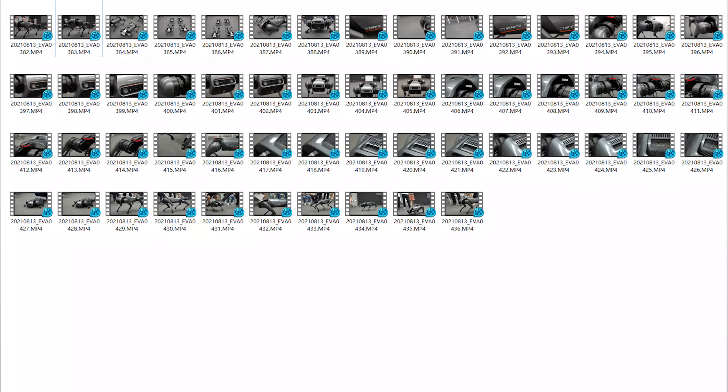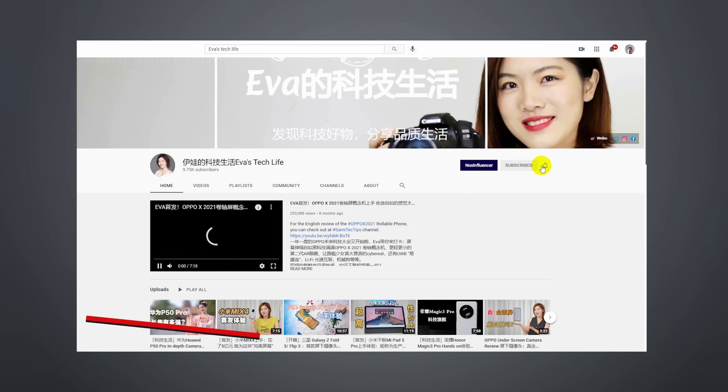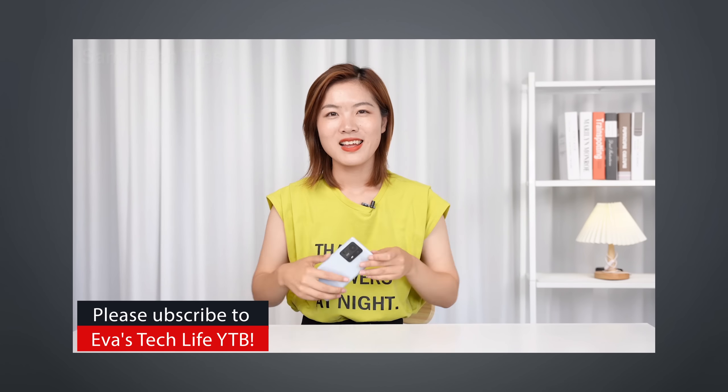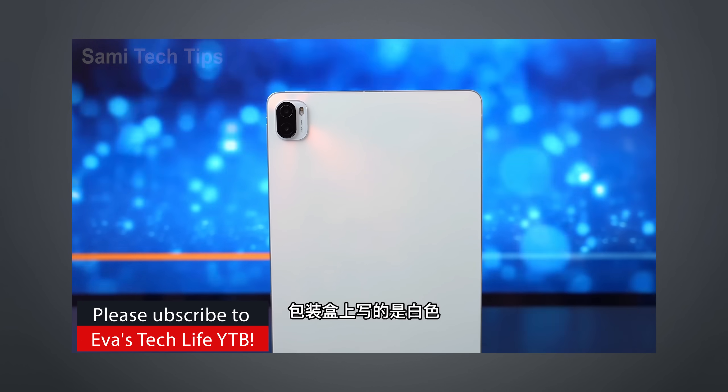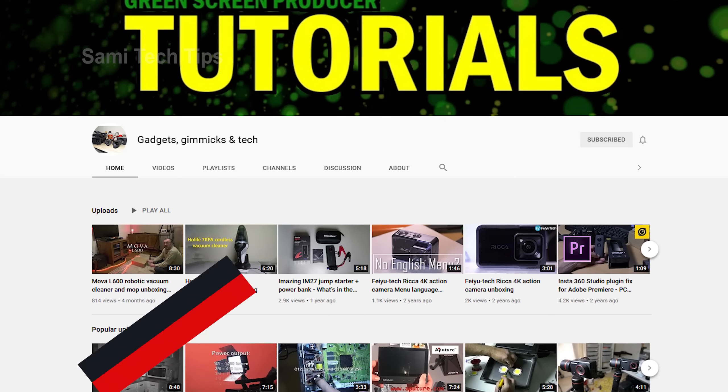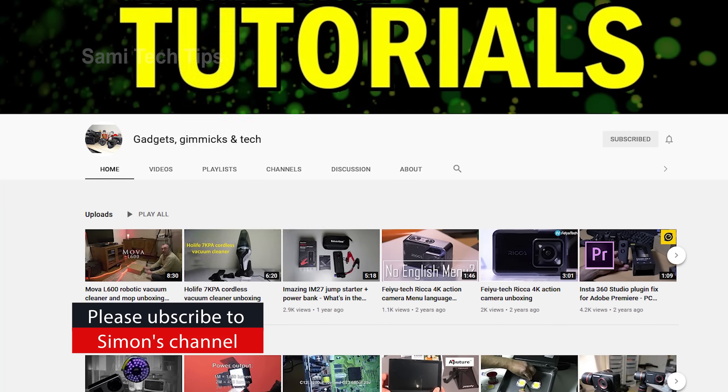I wanted to go so badly but just didn't have the chance, so I was nearly begging Eva to send me all the original footage and she was kind enough to do so. Huge thanks to Eva — please subscribe to her channel. She's a really professional Chinese tech reviewer with a super kind personality, always covering fresh new tech gadgets for the first time. She doesn't even have 10k subscribers on YouTube — can you guys help her reach that milestone? Also special thanks to my friend Simon for always helping me polish my English script. Please subscribe to his channel, and also mine of course. All links are in the description.